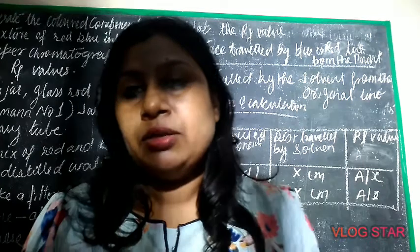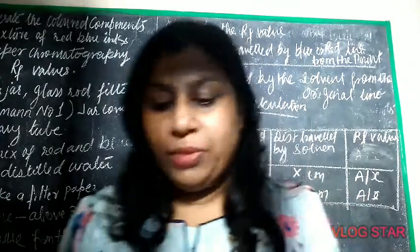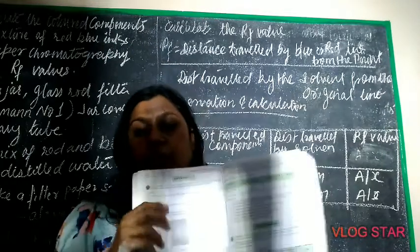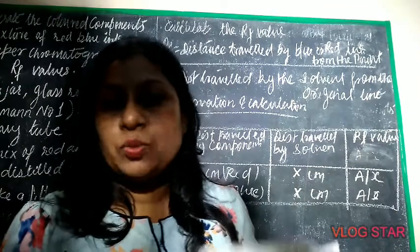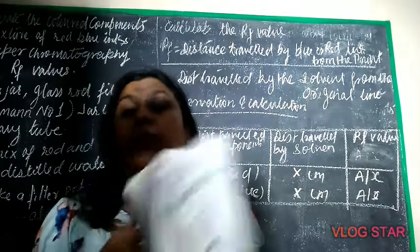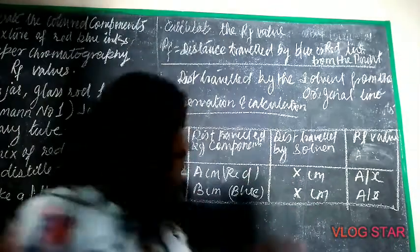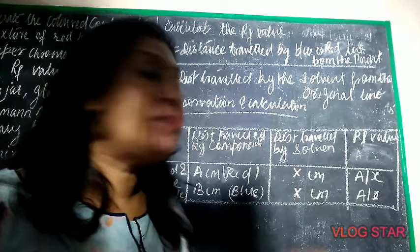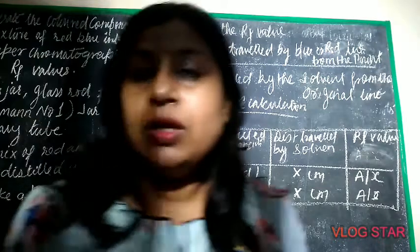You have to write this experiment in your copy. If you don't have the book, I'll send it on WhatsApp. The page number is 56, experiment 6.1. Write the experiment, make the observation table but don't fill it — just leave it. Leave the calculation column — distance travelled by A upon distance travelled by B — blank.